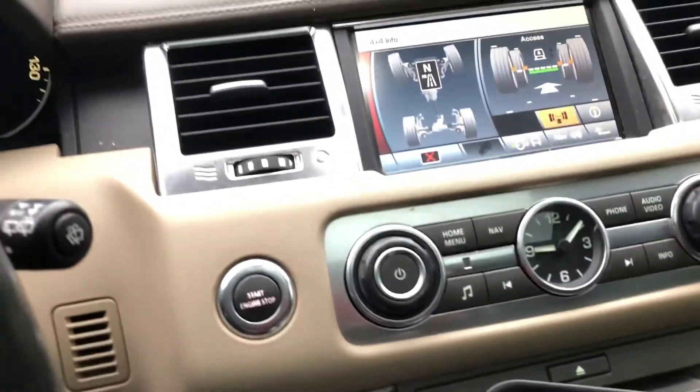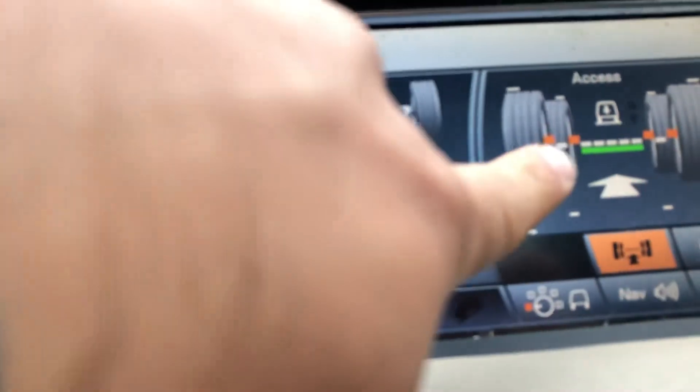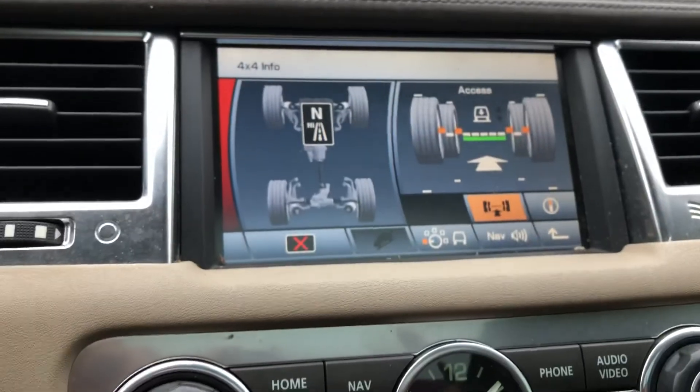Now that it's back in low mode, it shows you the access height is on low and the differential is no longer locked. I'm gonna stop this video because it's getting too long.